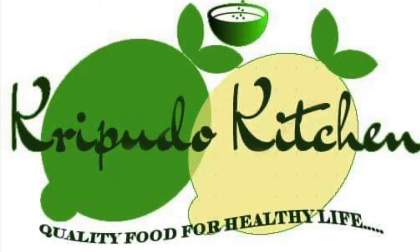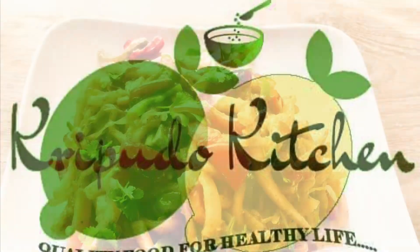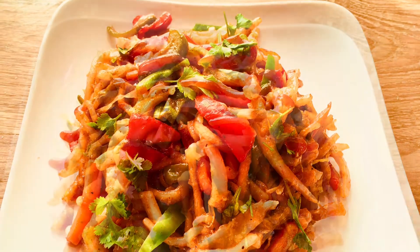Hello, welcome to Kripudu Kitchen. Today we are making suji chowmein recipe. We will make suji chowmein.